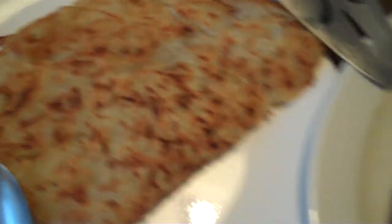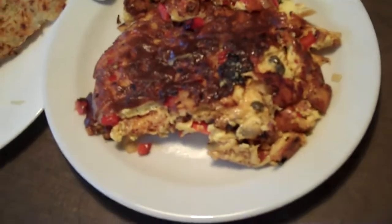And here are the hash browns we made. You can put ketchup, salsa, Tabasco sauce, those sorts of things.